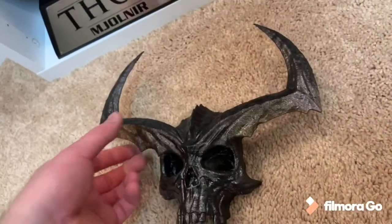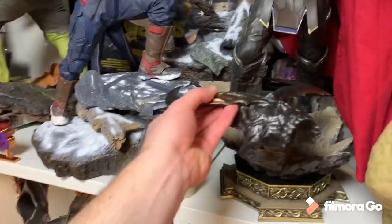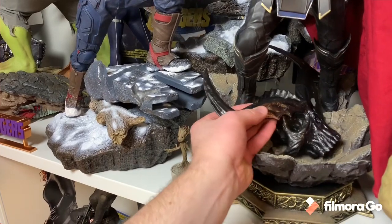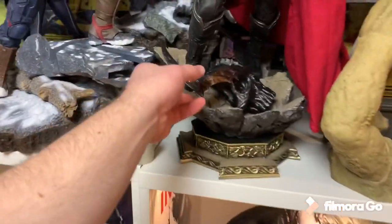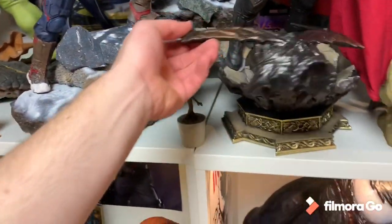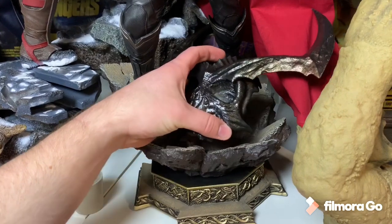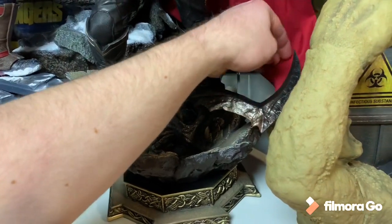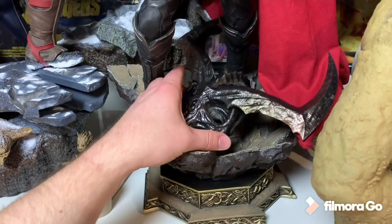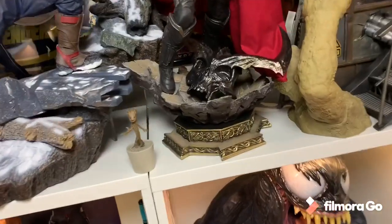There's the back — nothing special on the back, so obviously you won't be displaying it like that. I can either display it with Thor movie 1 or Thor Dark World inside his base like so, to give a little reference. There are many ways I could do this — sort of like that, as a little prop next to it, or I can even just put it to the side of him. Pretty decent looking.